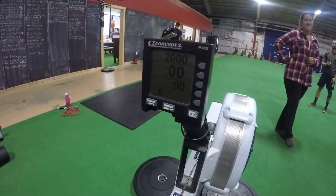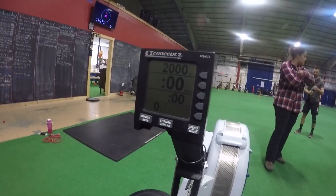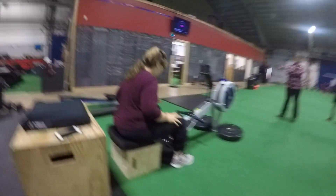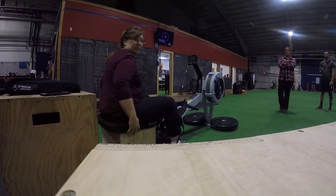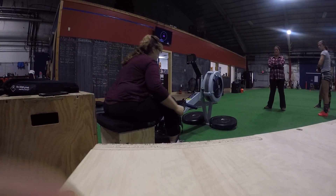Okay, here we are. We have the rower set up for 2,000 meters on the money, so when she's done we'll just show the time again. As soon as you start pulling, it's going to go. Whenever you're ready.